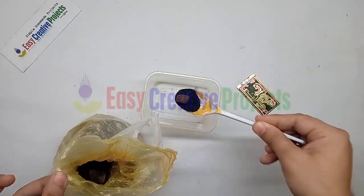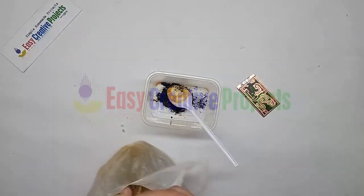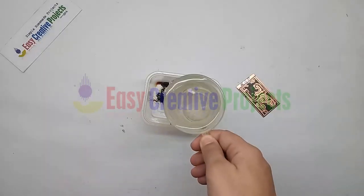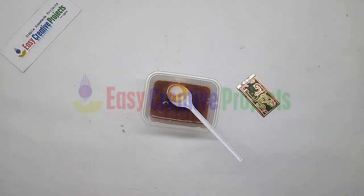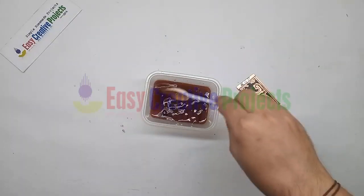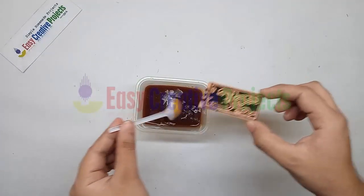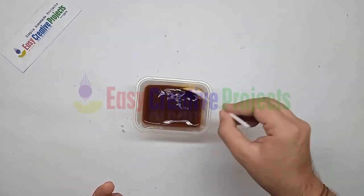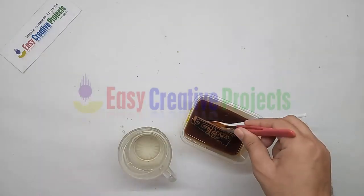Now take some ferric chloride and add some water. Put the PCB board in and leave it for five minutes. After five minutes, dip it in water.